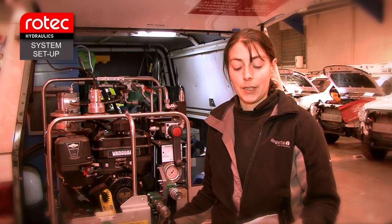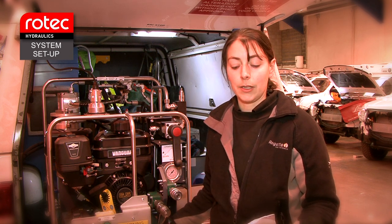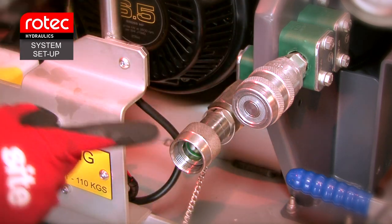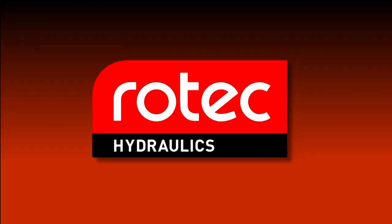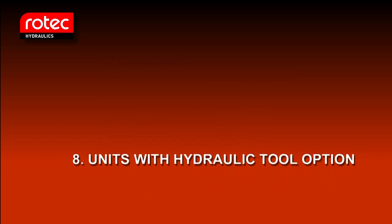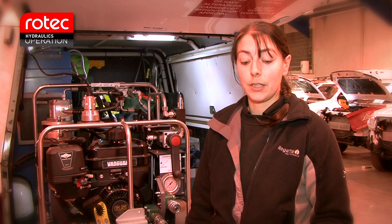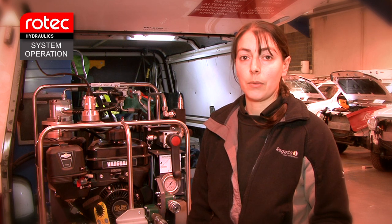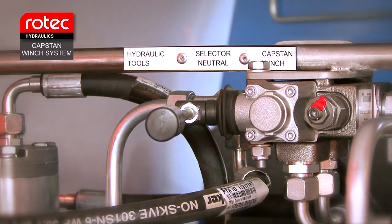Set up the system using the same method as if it was a standard unit. If the hydraulic tool option is being used, connect the hydraulic crimp tool to the quick release couplings on the front of the unit. Once the engine is started and running, either the capstan winch system or the hydraulic tooling option can be used. To select the capstan winch system, move the mode selection valve to the capstan winch position. The capstan winch can now be operated.